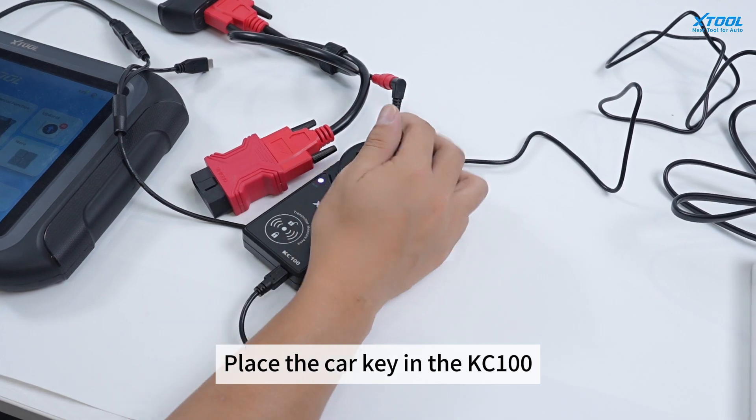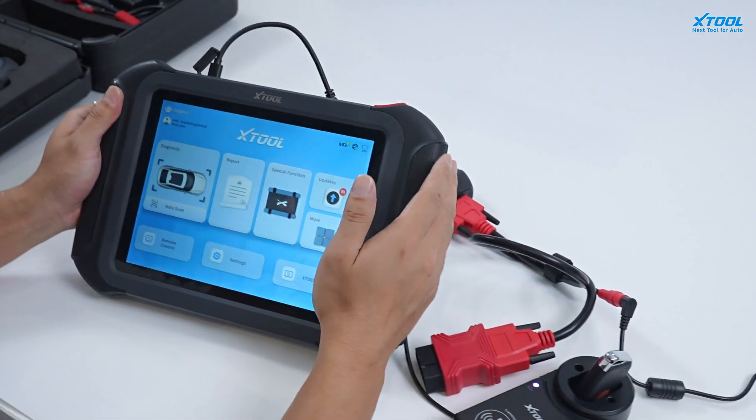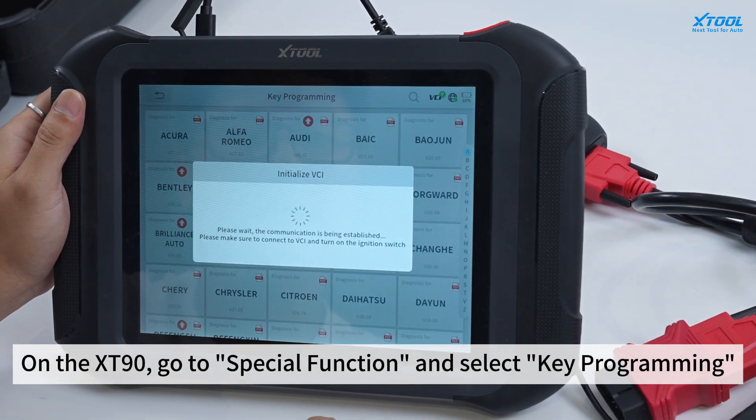Place the car key in the KC100. On the XD90, go to Special Function and select Key Programming.